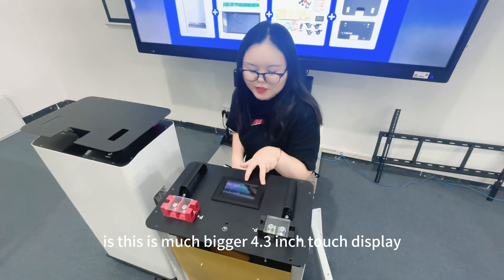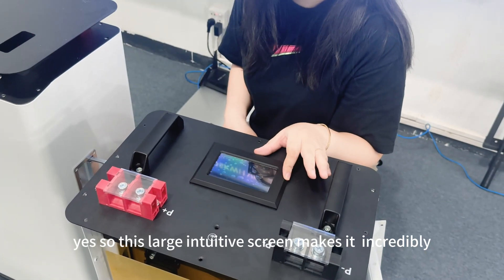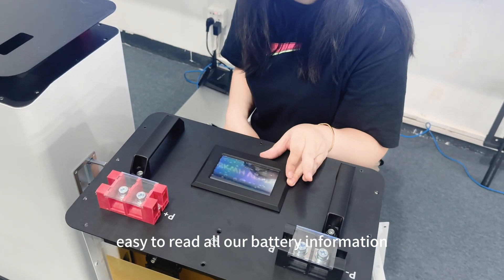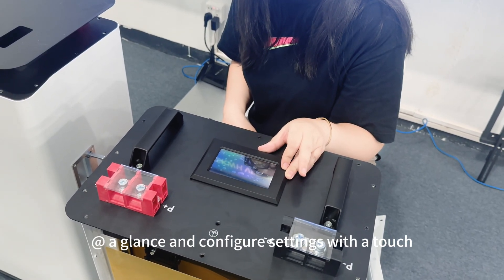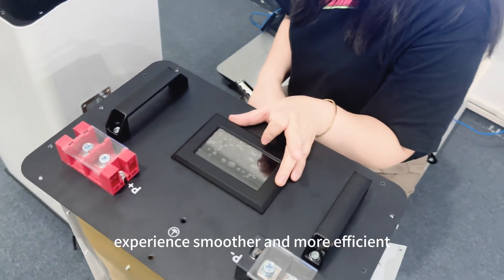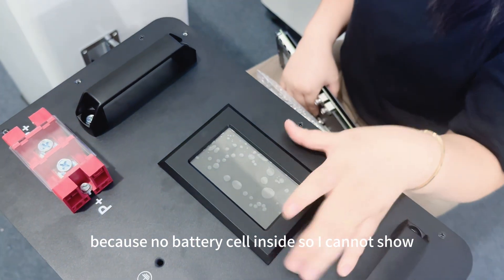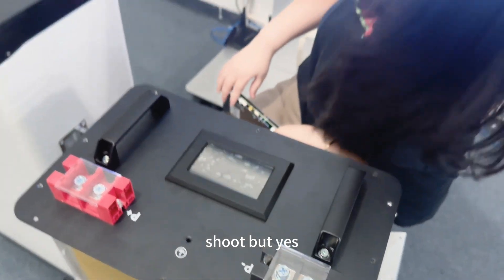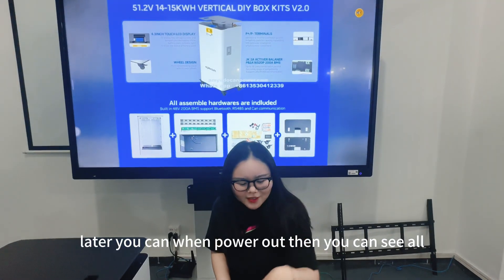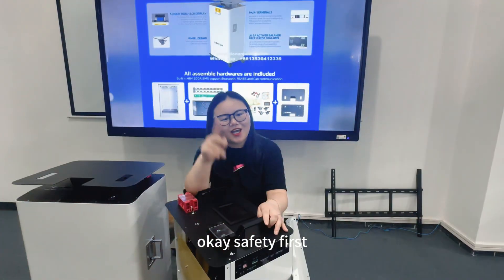The display is much bigger — a 4.3 inch touch display. This large screen makes it incredibly easy to read all battery information and settings. It's all about making the accessibility experience smoother and more efficient. Because there is no battery inside right now I cannot power it on, but when powered on you can see all information from this LCD display.